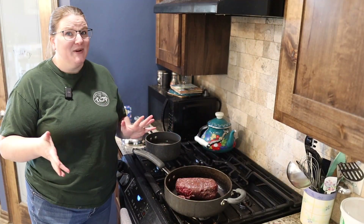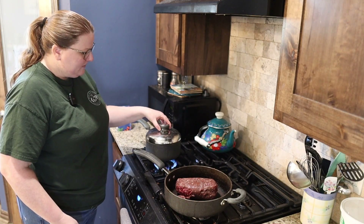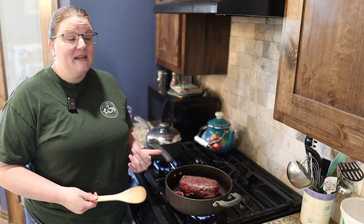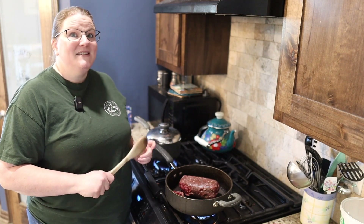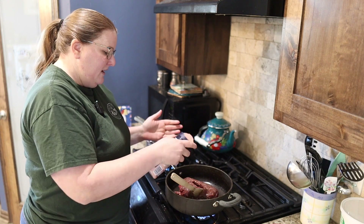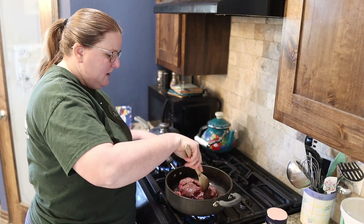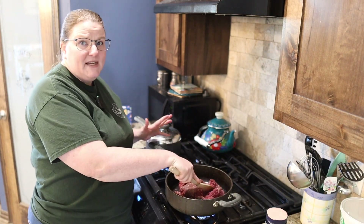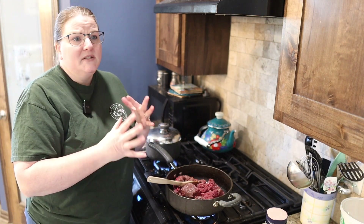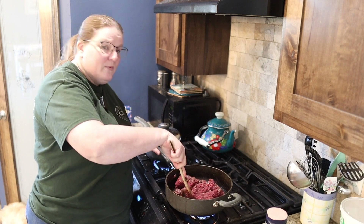Meal number two — super duper easy — we're going to make some easy spaghetti. First things first, we want to put a pot of water on to boil, and water always boils faster when you put the lid on — there's your hint for the day. Then we want to brown a pound of meat. This is actually deer meat that Taylor provided during deer season. We're so thankful to have a freezer full of meat. I'm going to put a little bit of salt on it for flavor. A lot of people fuss about deer meat tasting gamey, but when you use it in things like spaghetti, chili, or tacos with strong seasoning, you really can't tell the difference.